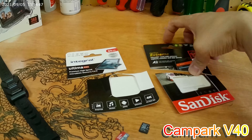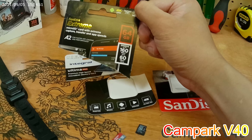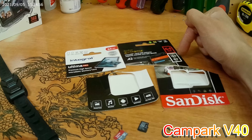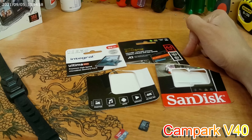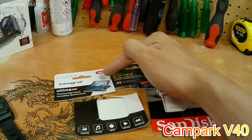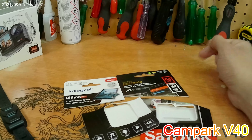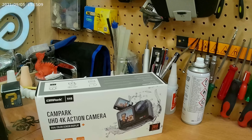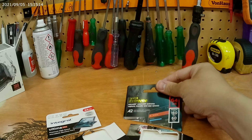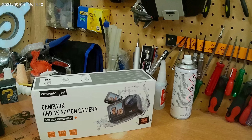Then I went out to buy this one — a SanDisk Extreme. It has the same rating but with speeds up to 160 megabytes per second read and 60 megabytes per second write. The Integral is 50 write and the SanDisk is 60 write — not that much different — but for some reason the Integral doesn't work. So if you are buying the Compaq camera, which doesn't come with an SD card, this SanDisk Extreme is the one you'll need. I'll put the link in the description.